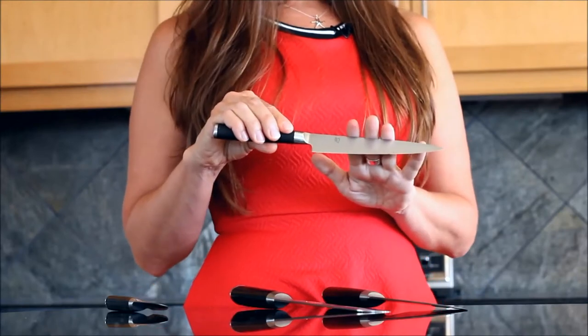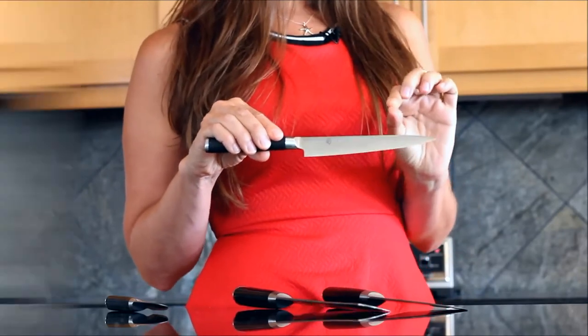Then we have the utility knife. Now this knife is good for the real fine-tuning. I use this most for cutting the gristle out of chicken — you want to poke in there really well. It's perfect.